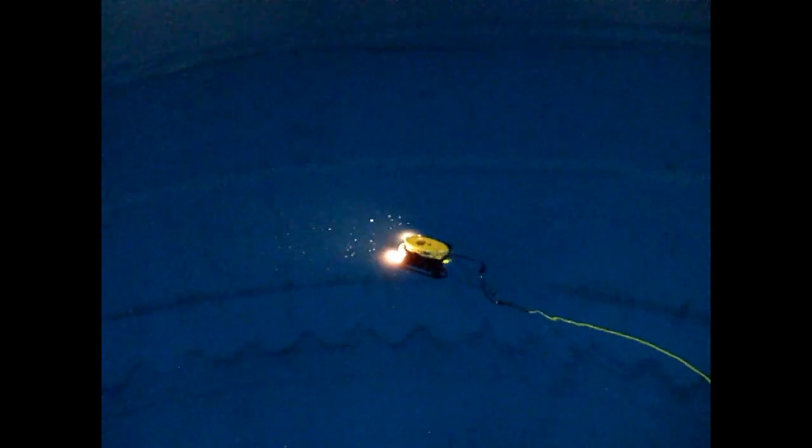The sub is a video-raised scout that is rated for a depth of 250 feet. It has external lighting for darker areas and a rotating camera for extended viewing. The sub can be used to inspect above and below ground concrete, elevated, and groundwater storage tanks.